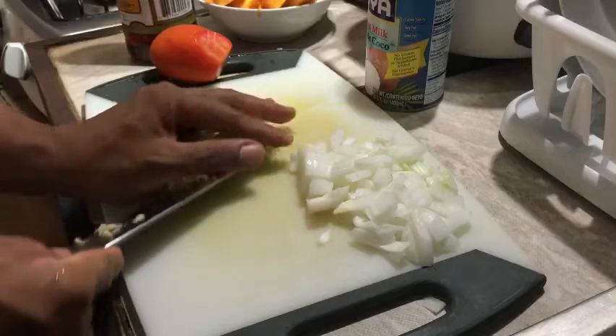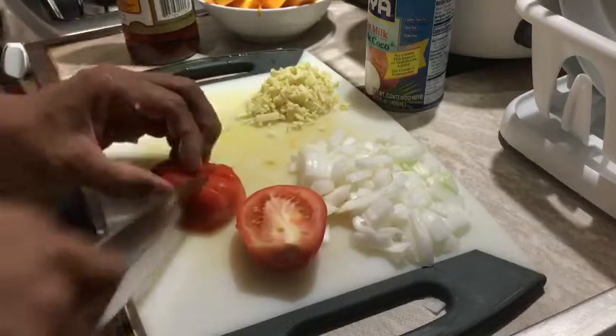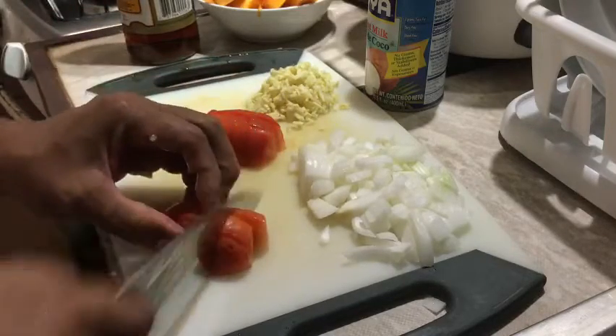Laging napapansin ko sa pagluto ng isang gata, laging hindi nawawala ang luya sa ating Pilipinong kusina. Alam naman natin yung luya — medyo mild yung anghang niya at napakasarap sa gata. Isunod naman natin ng kamatis — maghihiwa din tayo ng kamatis na gagamitin natin sa recipe na ito.